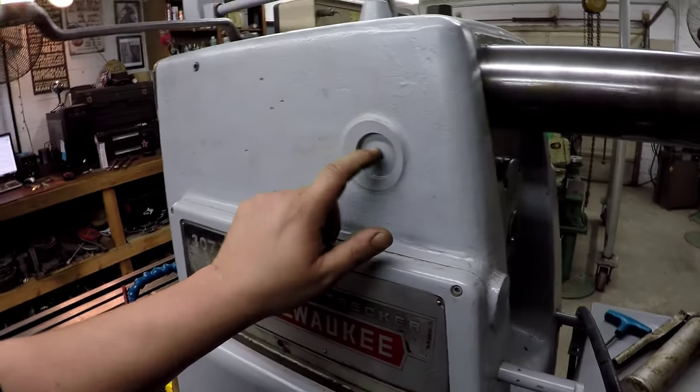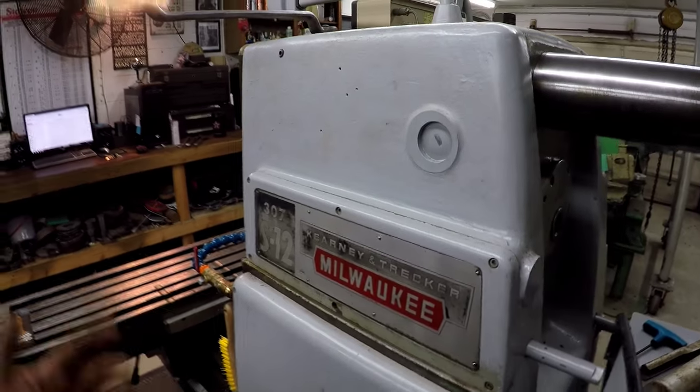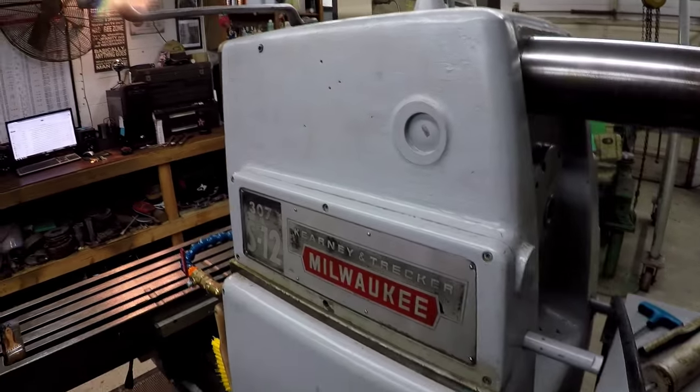I don't know what this is yet. I haven't figured that out. It looks like another freeze plug - I'm not really sure. I don't know if it was a window and somebody painted over it. I really don't know.